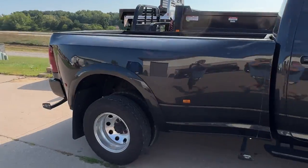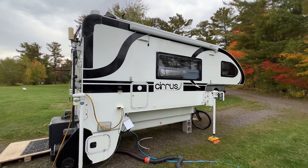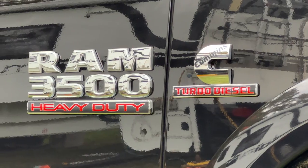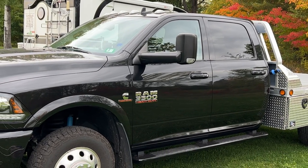Make sure you watch all the way until the end where I'll go over the actual invoice and tell you what we did with the original factory bed. For a little backstory, we travel full-time in our Cirrus 920 truck camper, which is currently off the truck while we mooch dock with a friend in Michigan. We have a 2018 Ram 3500 dually diesel crew cab with about 65,000 miles on it.